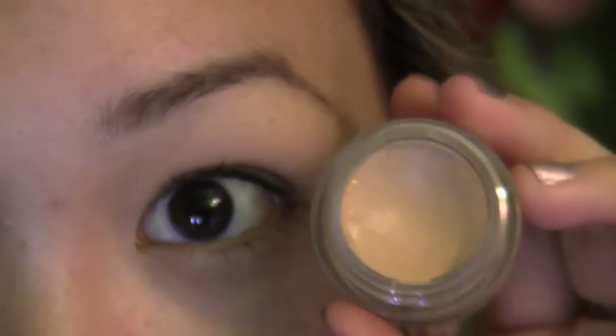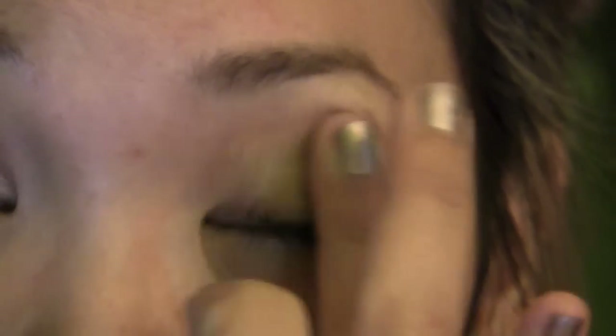With my ring finger I'm just going to apply the NYX eyeshadow base all over my lid and up towards the brow bone.